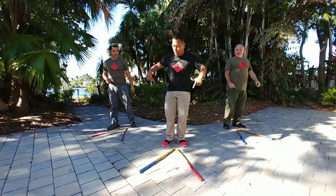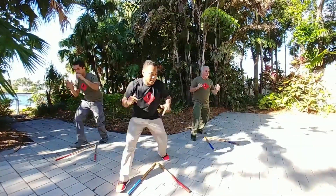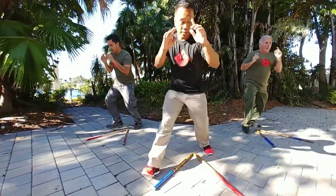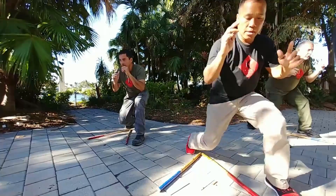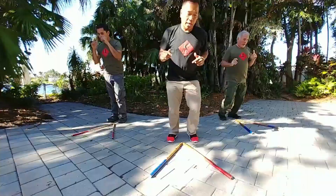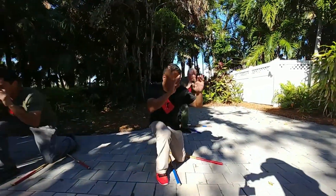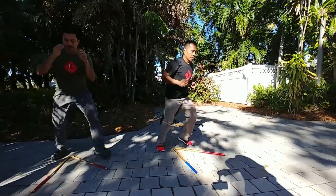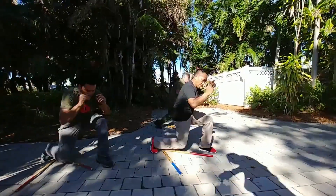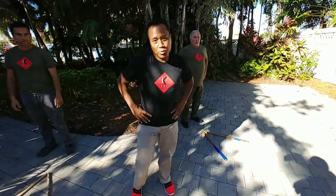And back — now lunging! One, two. That's it — remember, changing the level of attack. Three, four. Make sure your knee goes inside the triangle. Five, six, seven, eight, nine, ten. All right!